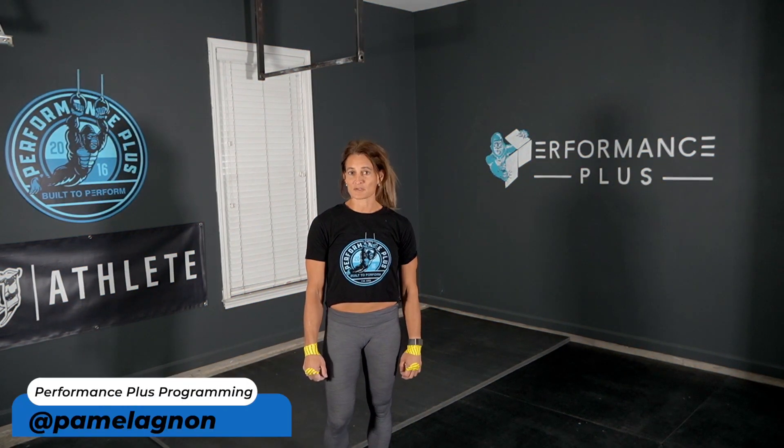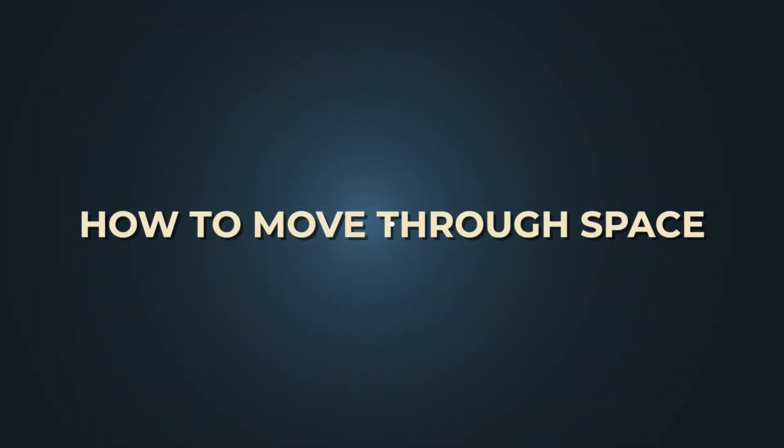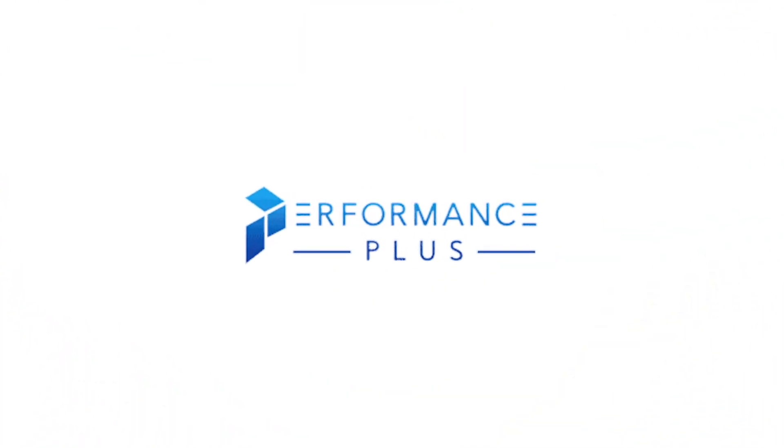Hey guys, Pamela Gagnon here from performanceplusprogramming.com, and today we're tackling the very big question of toes to bar: bent knees, straight legs — what should I do? The answer is very dependent on the athlete, what muscles we want to use, our flexibility, and also our understanding of how to move through space. Let's take a look at both of these techniques.